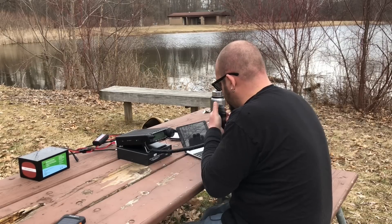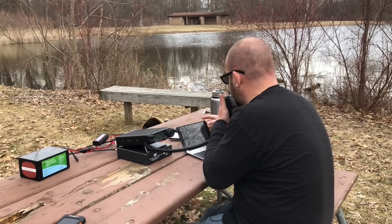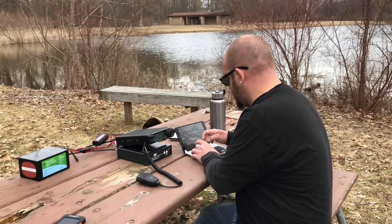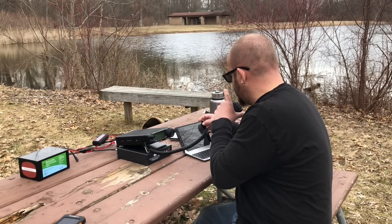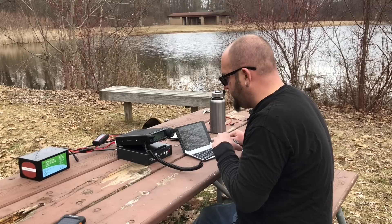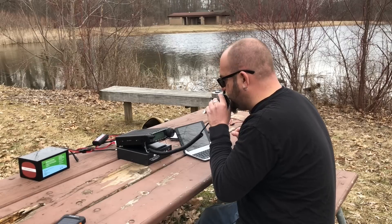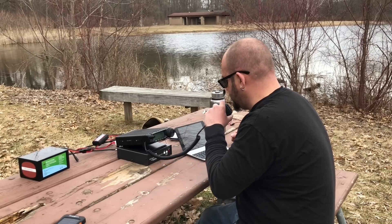K4UOJ, 59 into K-3324. You're 59 into Southern Kentucky — thank you for the park. K4TCX, 57 into K-3324. You're 59 now. AB4ER, 59 into K-3324. You're 59 in Northern Virginia — thanks for activating, have a great afternoon. QRZ. W4FHC, 59 into K-3324. You're 59, East Coast of North Carolina, Wayne County. KC4ZWA, 57 into K-3324. You're 57 into Tennessee. Thanks for the park. 73. QRZ, K8MRD Parks on the Air.